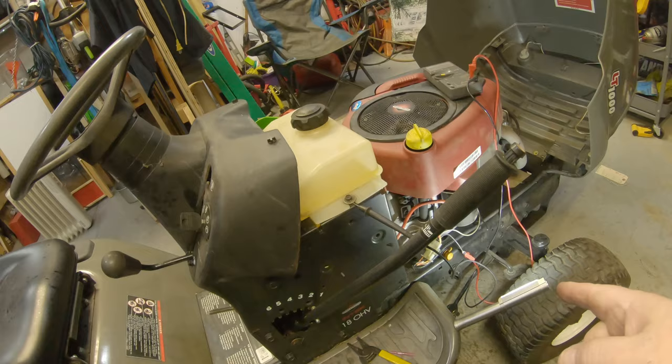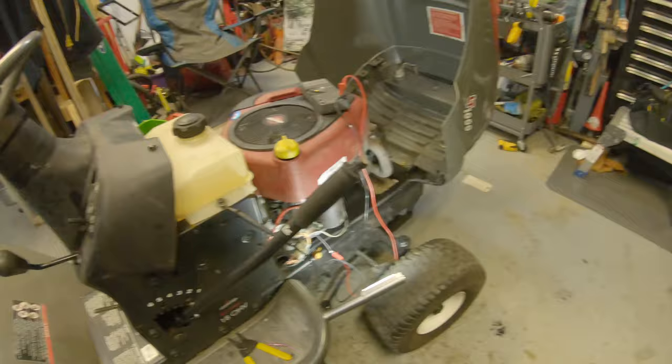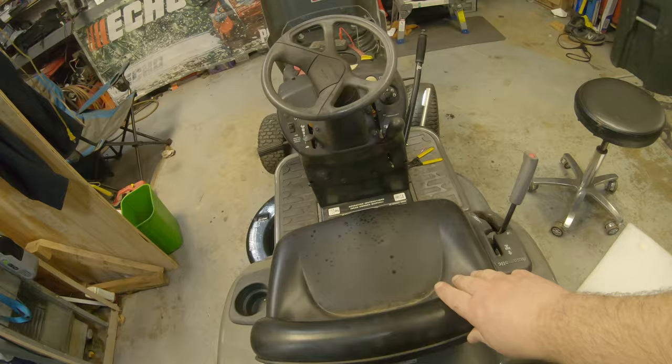I'll put this back on continuity and turn the key on. If all of our safety switches are bypassed right now, that should shut it off. One that's obvious here is the seat — when I push down on the seat, that tells us right away our seat safety switch is working.